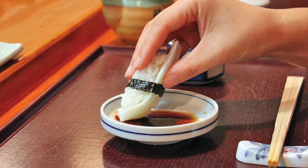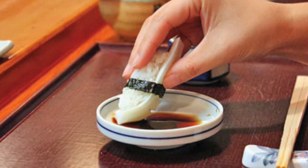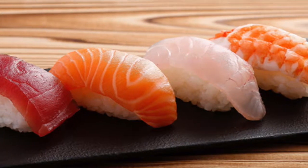Now you can start dipping it in your soy sauce. The best way to do it is in one motion — don't dip it back and forth. Just dip once and turn clockwise. Eat the nigiri in one bite, and that is how you eat nigiri.